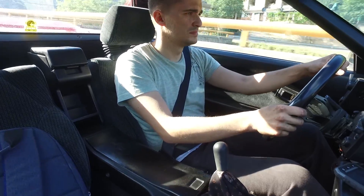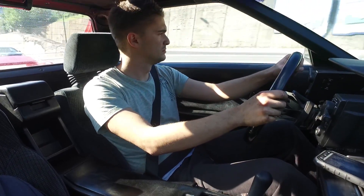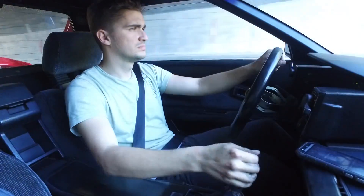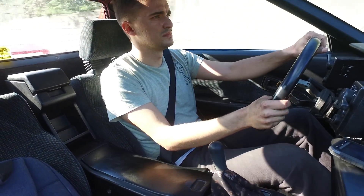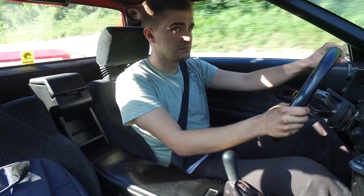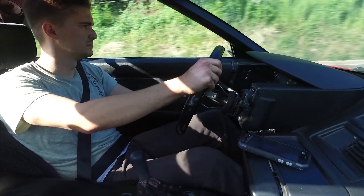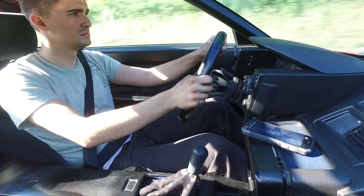I also did timed runs with both the polyurethane engine mounts and the stock ones, and there was no noticeable difference there. Polyurethane engine mounts will not increase the amount of horsepower transferred to the wheels, whatever anyone might say. You can install the stiffest mounts possible, but the amount of power transferred to the wheels will remain the same. The only thing that changes is the way your car feels and the way your power delivery feels to you as the driver.